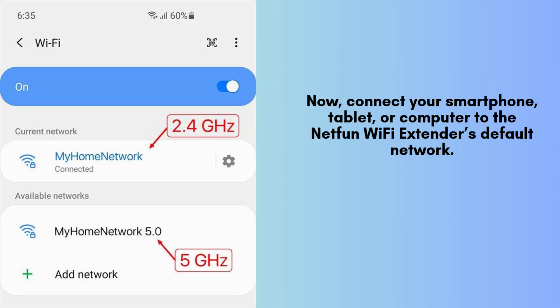Now, grab your smartphone, tablet, or computer and connect it to the NetFun Wi-Fi extender's default network. Navigate to your device's Wi-Fi settings and look for a network labeled NetFun_EXD. Select this network and tap to establish the connection.